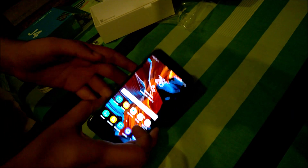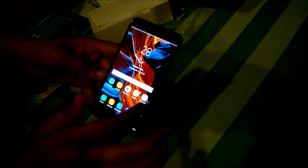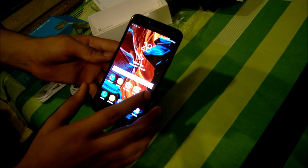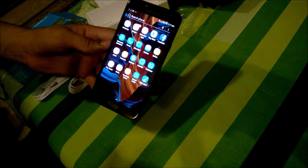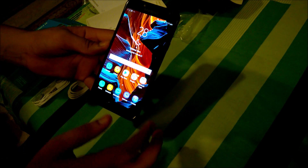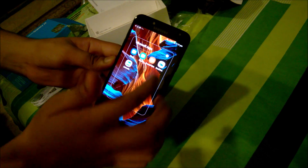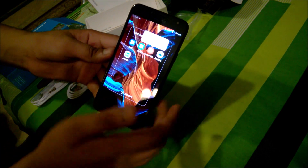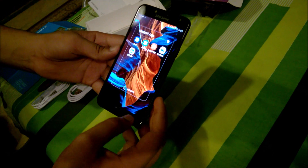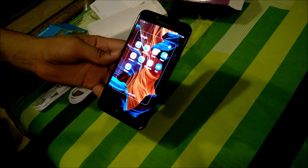The phone is all set up and you can see some things have been updated, but nothing new has been added beyond stock. You do get some bloatware like Microsoft apps which cannot be uninstalled, so some people like that and some don't. There's also a pre-installed cool folder.